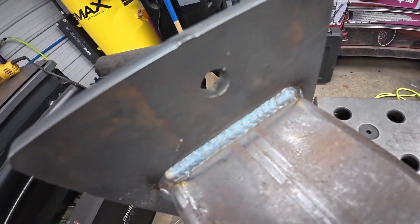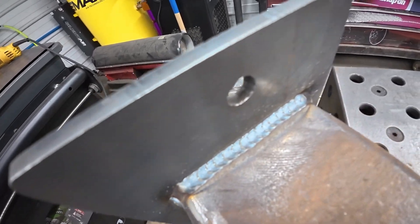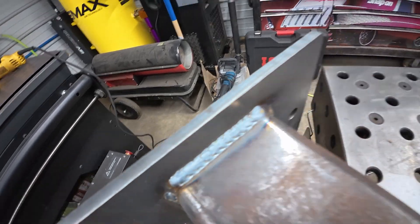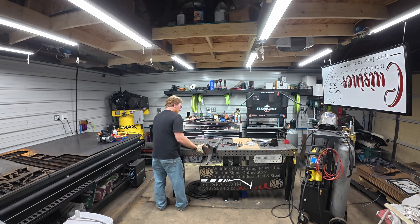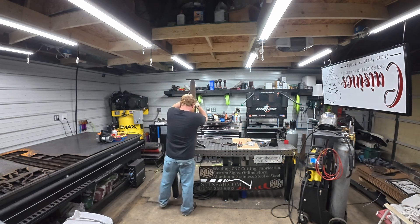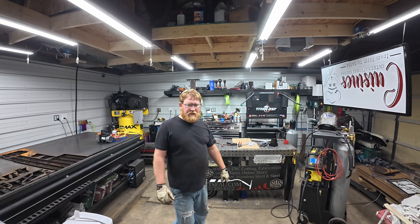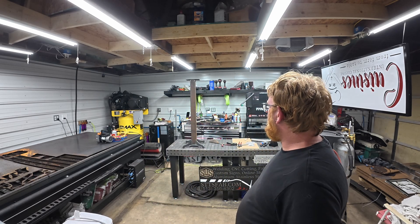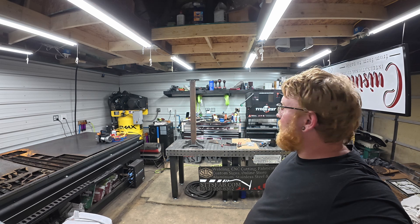So this is it. There it is. Way overkill for a fence bender, but we're not everything — so fun to shop that way. We'll get it painted for you and show you the end result.